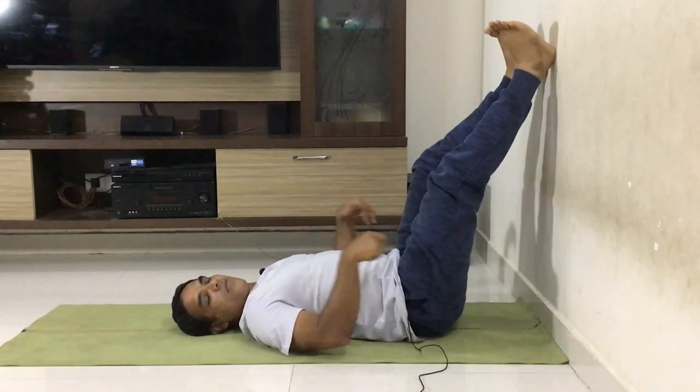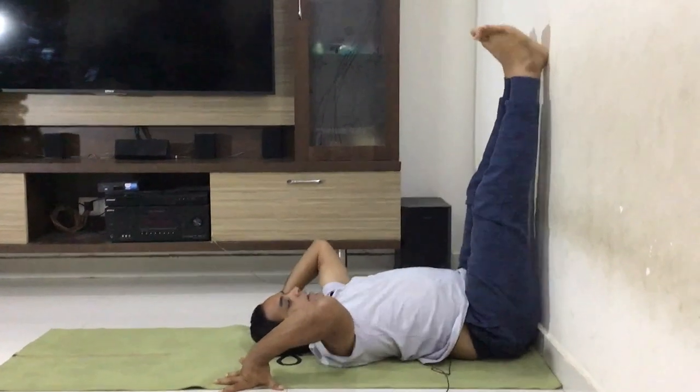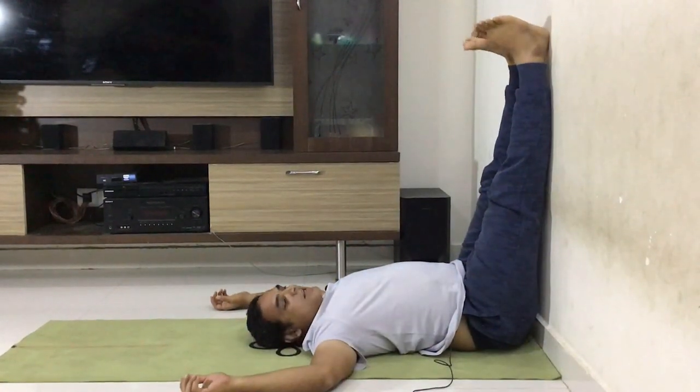You go to the wall. Drag this way. You put it to the wall. It is exactly. Supta Prasarita Pada Angushtasana.